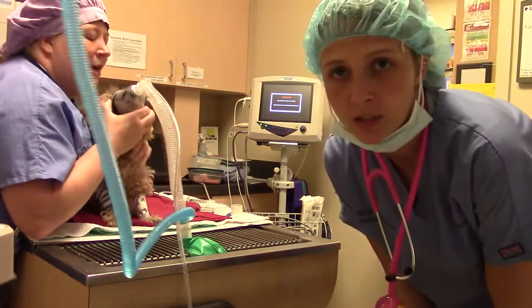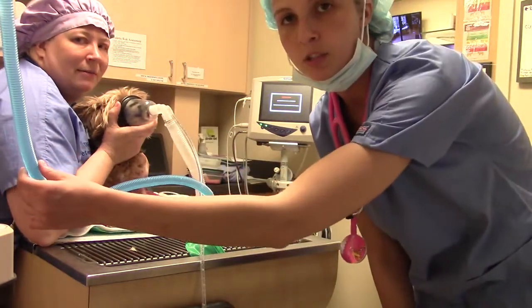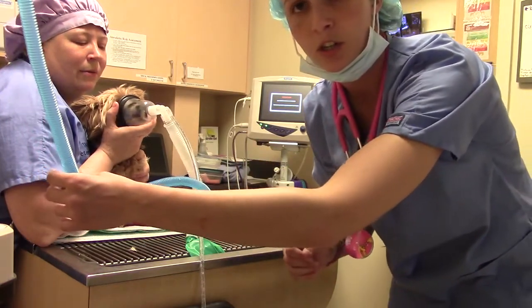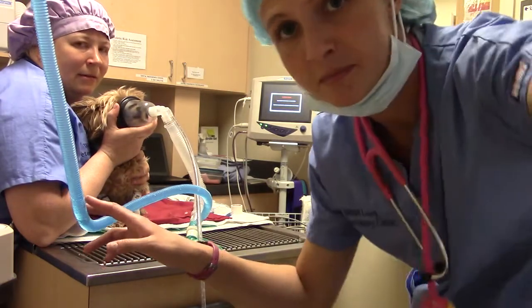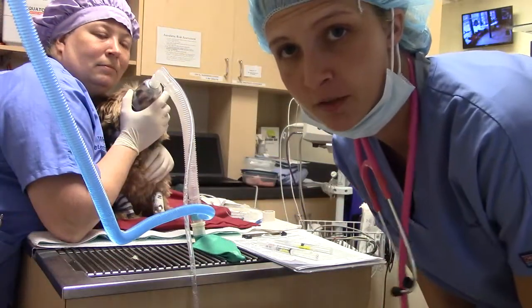We're about to induce for our dental assessment and treatment. Right now we're pre-oxygenating using a mask that fits her, and we'll pre-oxygenate for five to seven minutes. We've now pre-oxygenated for five to seven minutes, so we're going to go ahead and induce.